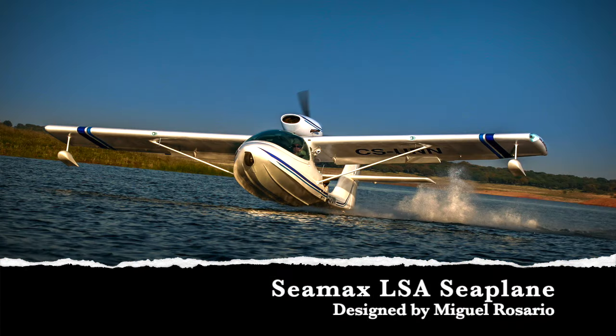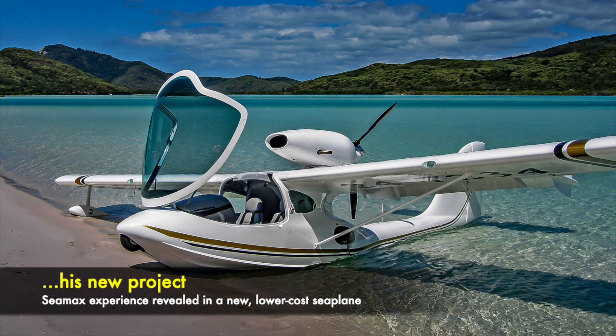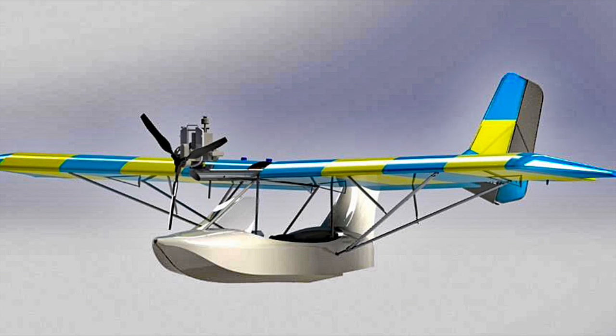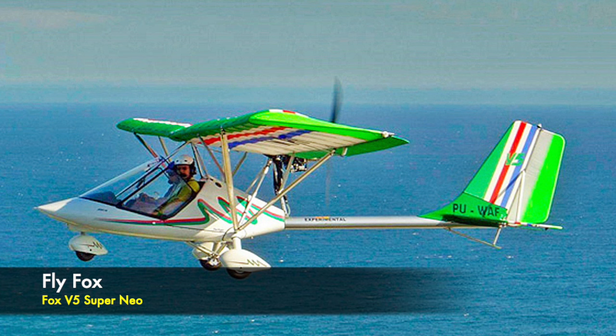He's the man behind the C-Max, which I have labeled a high-performance LSA seaplane because it's got responsive handling and dashing performance. Now Miguel is combining that boat hull technology with this simple airplane based on the Fox V5 Super Neo.